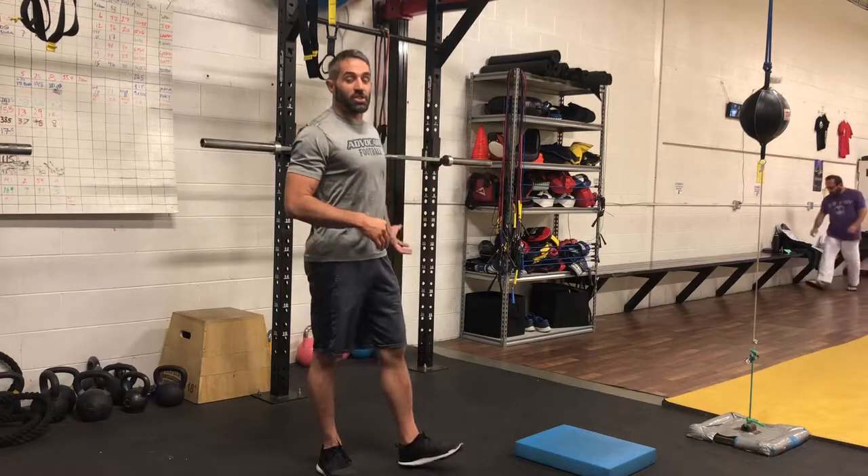We're working on posture, we're working on core engagement, and then squeeze the glutes so that the lumbopelvic hip complex can be engaged the whole time. Do 8 to 15 reps each leg, switching halfway through, so that we can get a lot of upper back, mid back, and core stability work done.